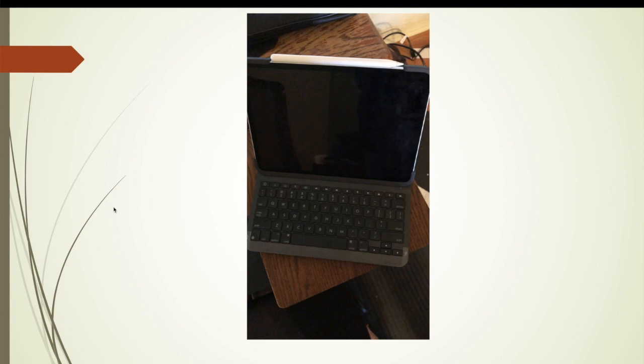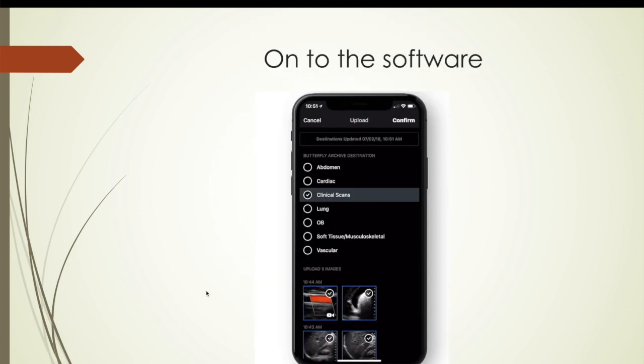Here's my setup: I used the Butterfly with the iPad Pro 11-inch and a Logitech Slim keyboard. It has a little magnetic strip at the bottom that you just set the keyboard on, which makes it perfect for doing ultrasounds. You can also lay it down flat so the screen sits on top of the keyboard and draw on the screen or annotate ultrasounds to share.